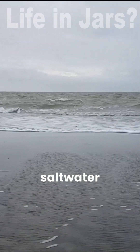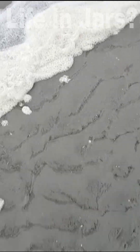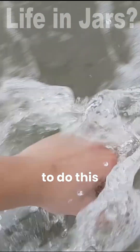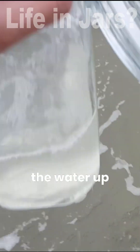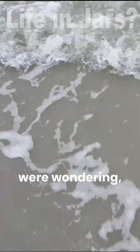Today I'm going to make a saltwater ecosphere. First of all, I need to get some water. The easiest way to do this is by scooping the water up right when the wave hits the jar. In case you were wondering, yes, this was really cold.